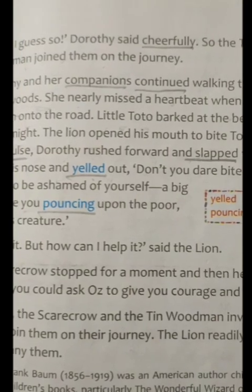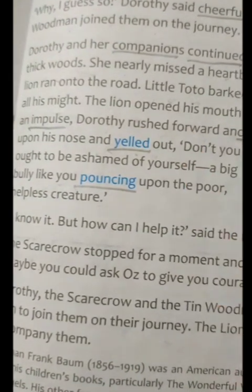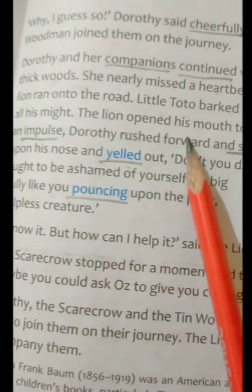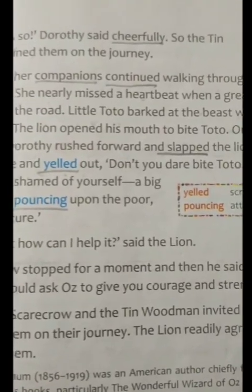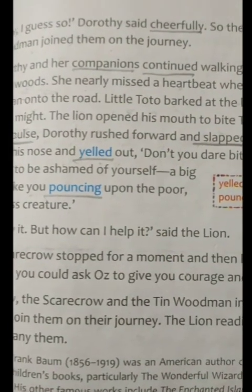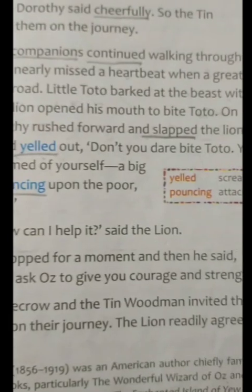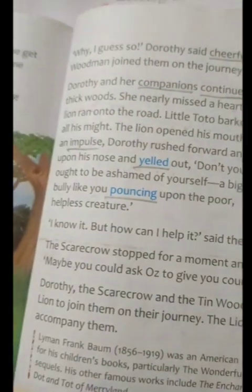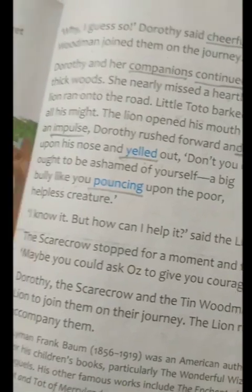So what did Dorothy say? She also invited the lion to come with them on the journey, and then they all went to the Emerald City to meet the great Oz. Here, 'woods' means forest. So when they were all moving in that thick forest, she saw a big lion on the road. Then Toto barked at that animal — 'beast' means big animal. The lion opened his mouth to bite Toto, then Dorothy immediately slapped him and screamed at him. Here, 'yelled' means screamed. She screamed that he should be ashamed of himself — how big he was and yet attacking a little helpless creature. He had no shame.